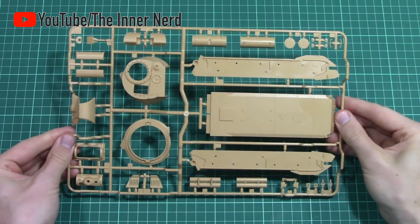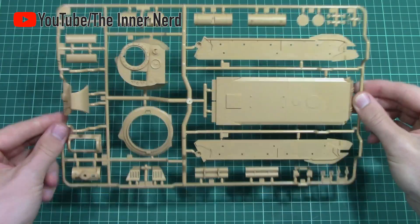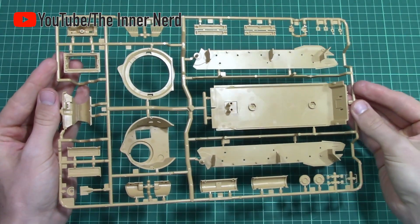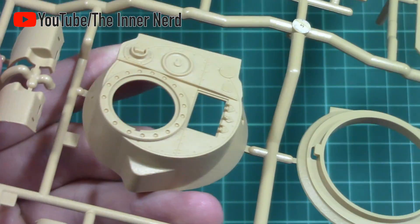Sprue C has all the larger parts. The turret and nose section feature the cast texture already moulded onto the parts.